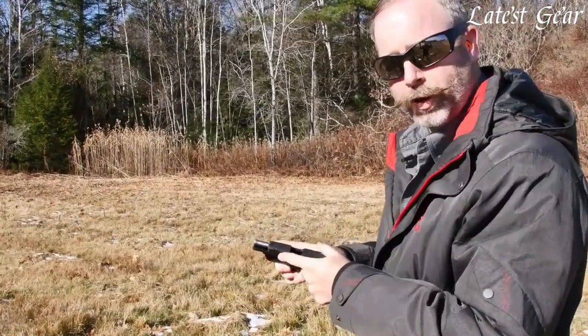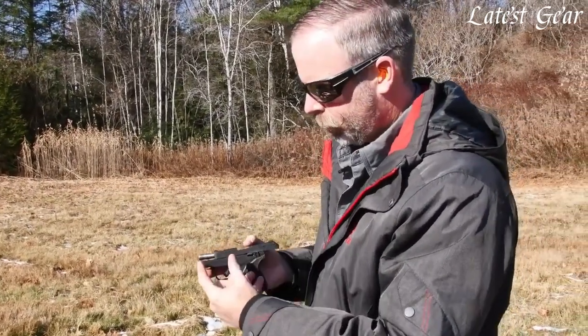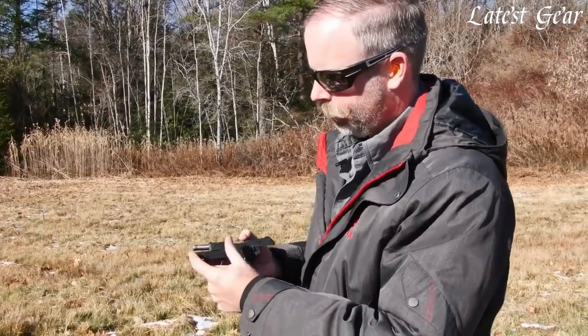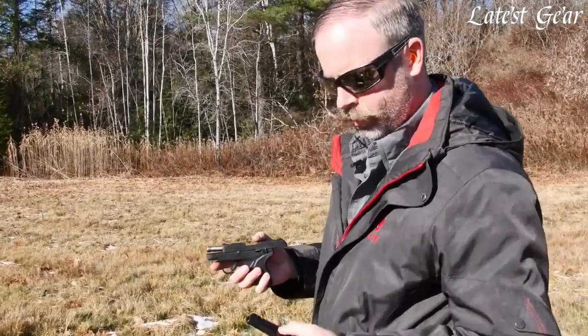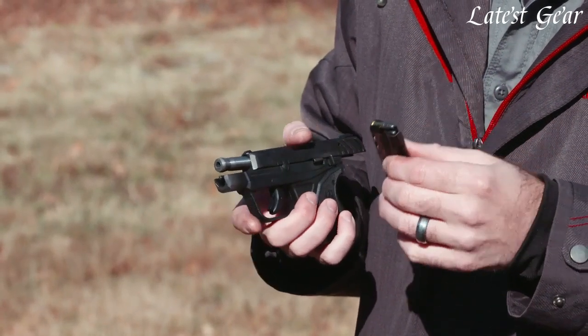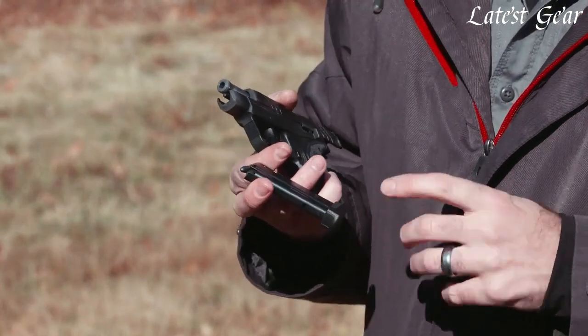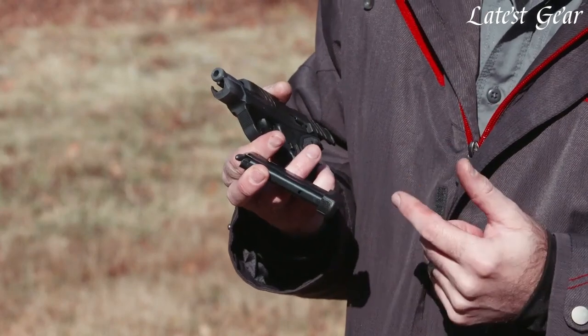The .22LR version features a two and three-quarter inch stainless steel barrel and it's a tilt barrel blowback design — the barrel drops down and makes feeding that much easier. It feeds from a 10-round magazine, giving you an honest 10+1 capacity, and those rounds fit in the same length as the LCP magazine thanks to a patent-pending floor plate design.